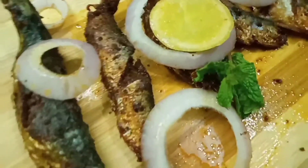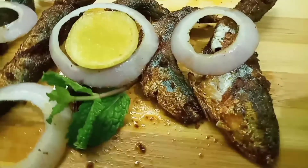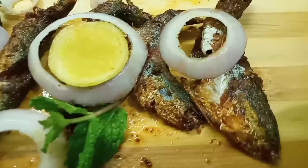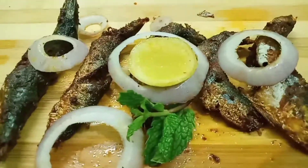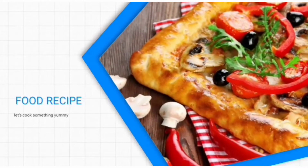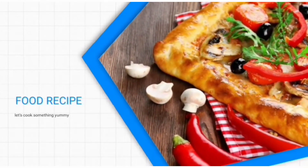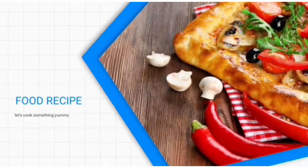If you try it with meat, comment in the comment section. Subscribe to the channel for more food recipes. Don't forget to press the bell icon. This is a tasty recipe. Bye bye, keep on watching!